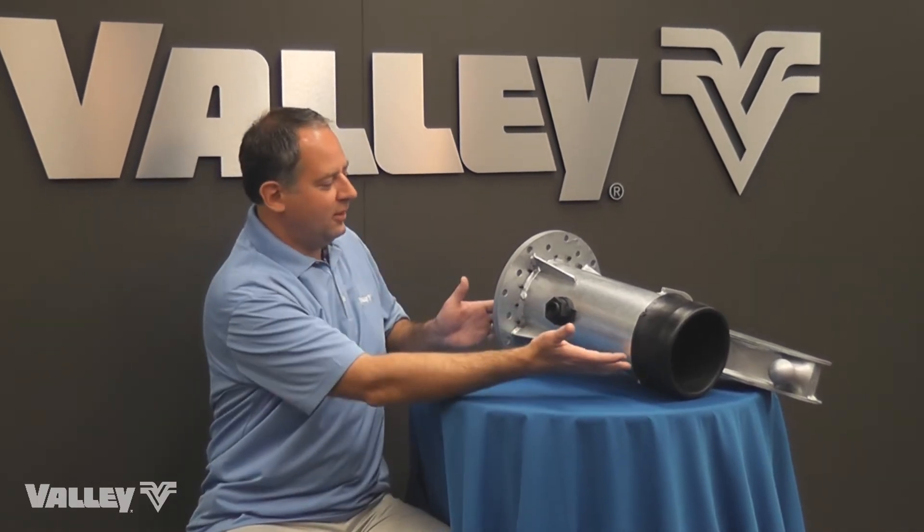The industry standard is galvanized and it's a great option for situations where the water is low in chlorides or sulfates or has a fairly neutral pH level. But more and more throughout the country water doesn't meet those requirements, and for those situations Valley offers PolySpan.